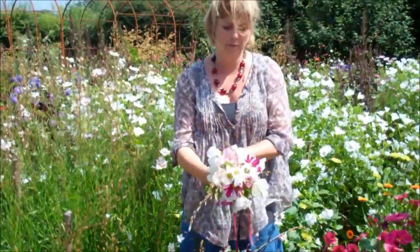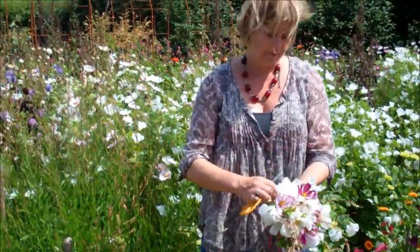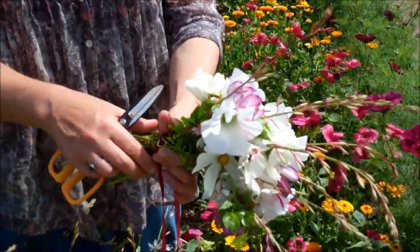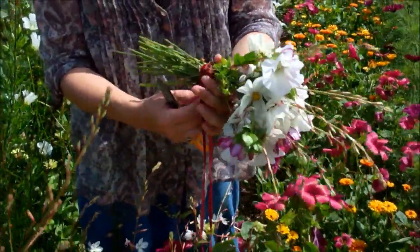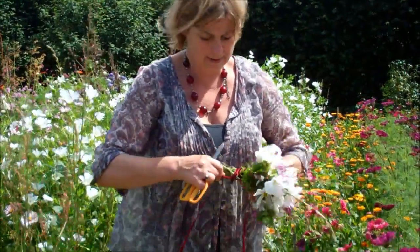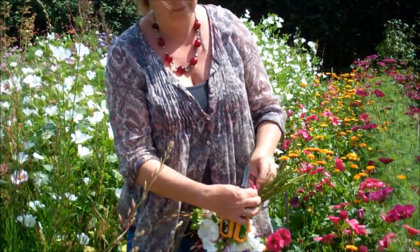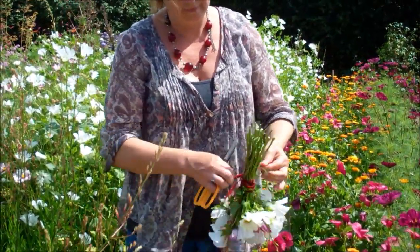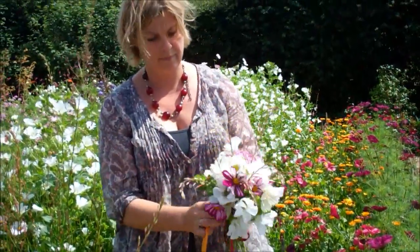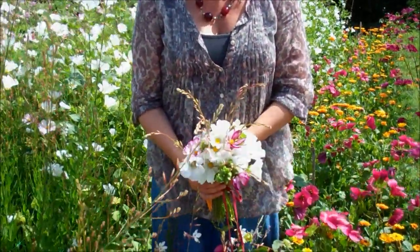And if you were doing it for a bride, you would wrap the stems in a little bit of kitchen roll or something, dampen it, and then wrap it in cling film, and then use your velvet ribbon to cover it. And then it'll last at least a day, because its stems will be in water. So there we go — a little bridal posy.